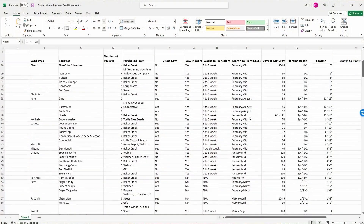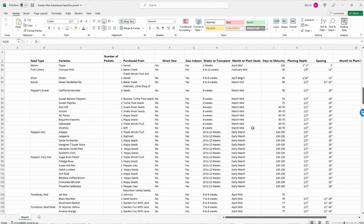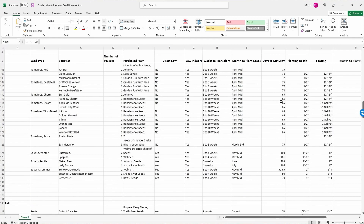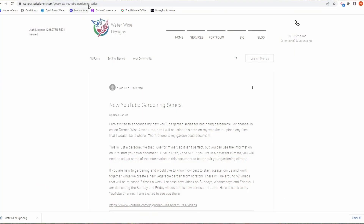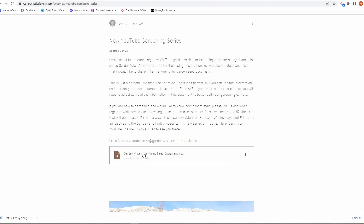I did a video before, which I'll link up above, that talked a little bit about the planning guide I have for seeds — what dates to start them and lots of good information. I'll link down below in the description where you can go print that guide off for yourself. It's free, on my website waterwisedesigners.com, in the blog section on the introduction to the Beginning Gardener series. If you click that link, you'll find a link to an Excel spreadsheet you can download.